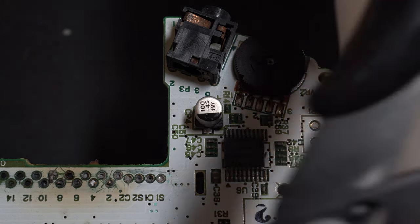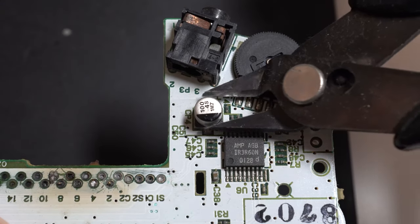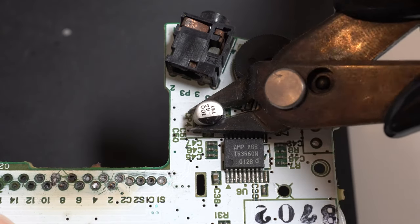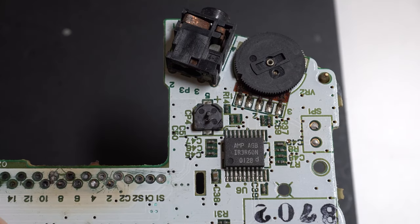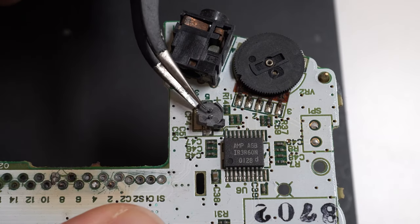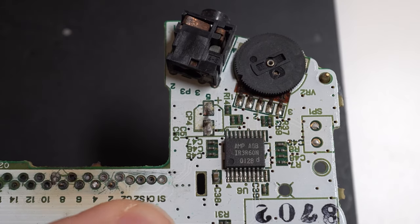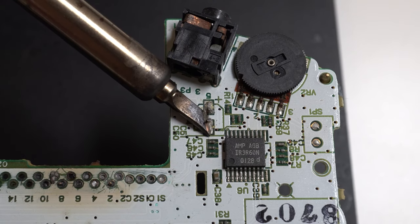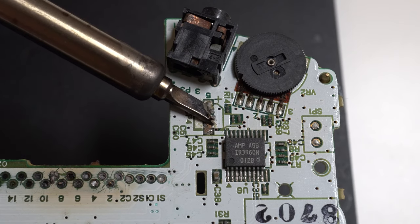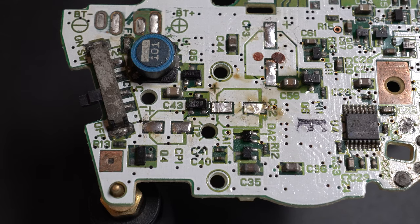A third method, similar to the plier method: get some flush cutters and just squeeze and cut the capacitor off. Depending on their strength, you may cut it cleanly or it may pull away from the legs in the same manner as the plier method. Either way, you're left with the legs, so just go ahead and desolder them — that should leave the traces nice and intact for your replacement.